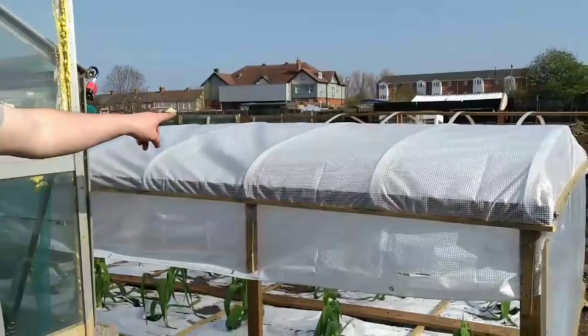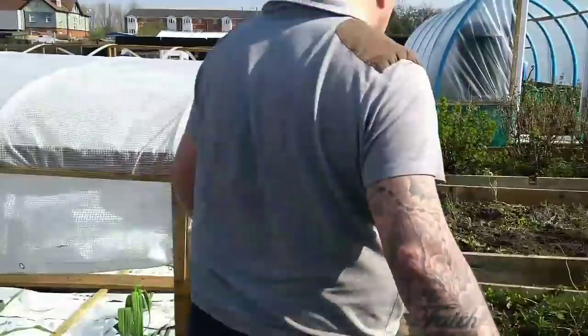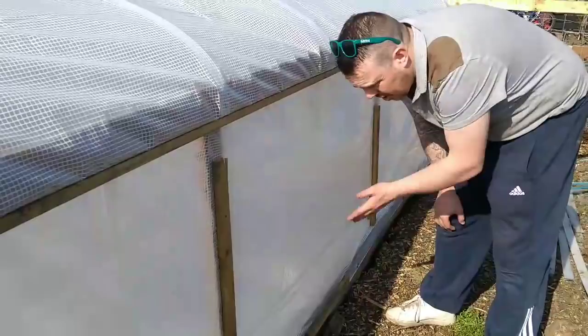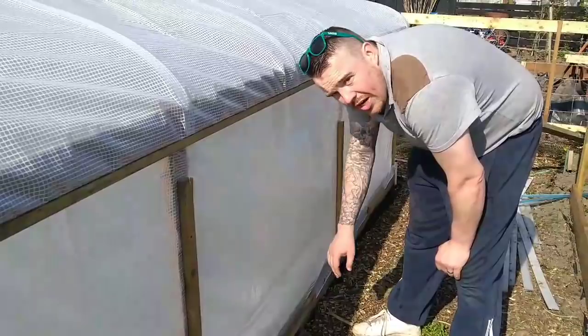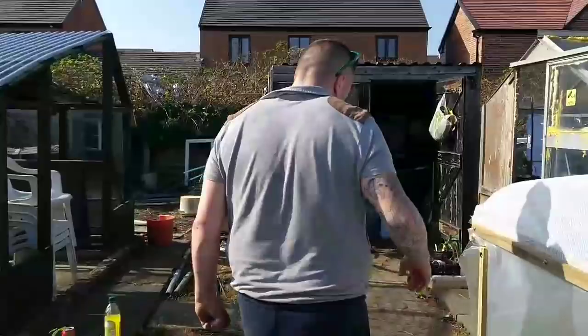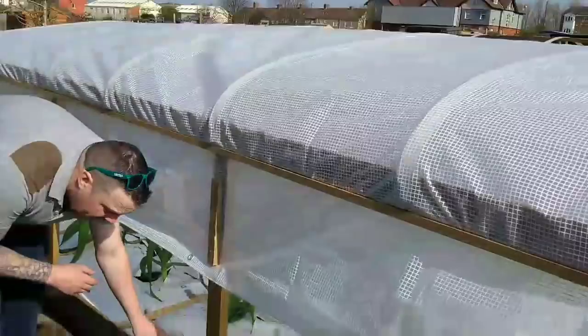I've managed to put a cover on my cold frame. I've put an end on as well. I've put a full side on this side because the wind batters from this direction - as you can probably hear the wind now. I've left the other side open, just for air flow mainly.